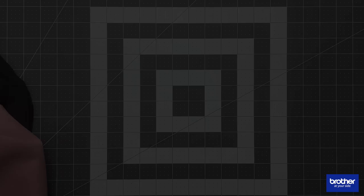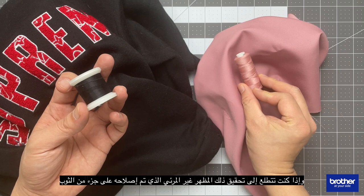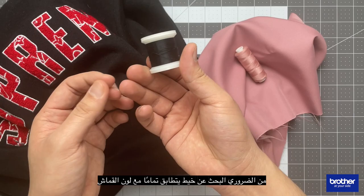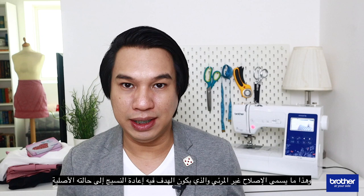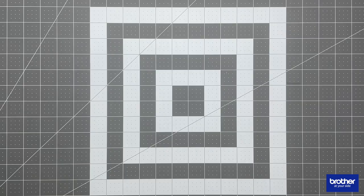Before we begin, it is important to remember that darning is used as a way to hide tears on garments. If you are looking to achieve that invisibly mended look, it is necessary to find a thread that fully matches the color of the fabric. This is called invisible mending, in which the goal is to restore the fabric to its original integrity. So try to look for a thread that closely matches your fabric.